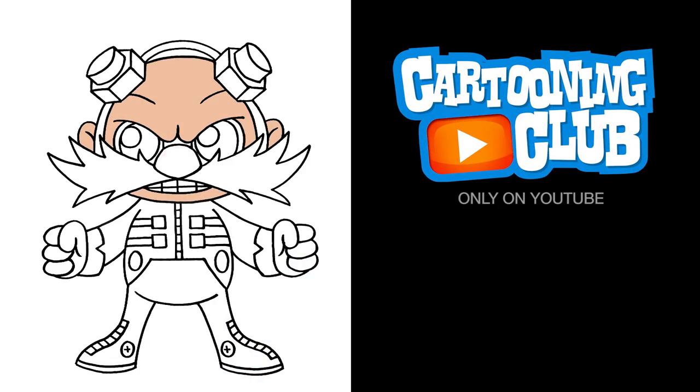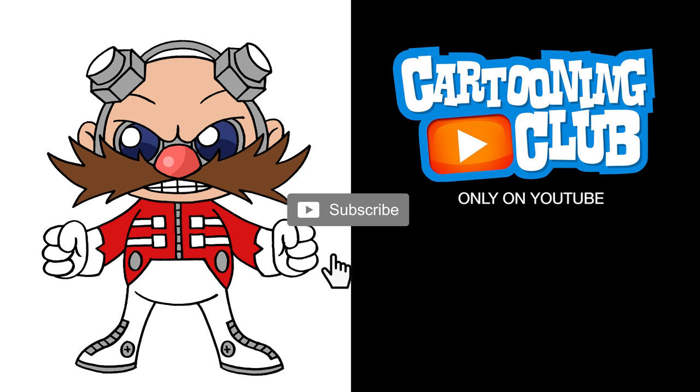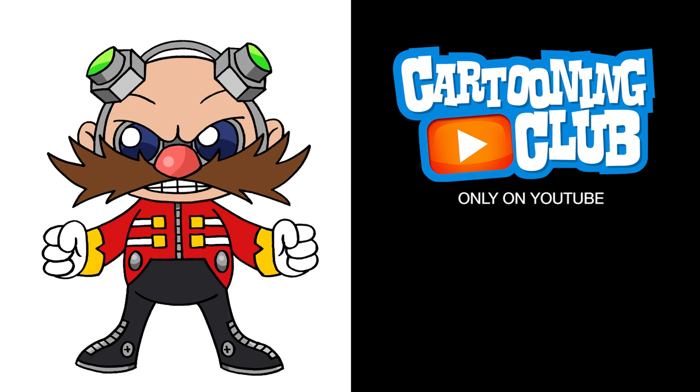There's Dr. Eggman from Sonic the Hedgehog. I hope you enjoyed today's lesson. Make sure you subscribe and send me your requests in the comments below. Thanks for watching and we'll see you soon.